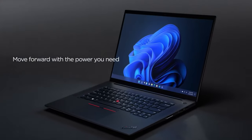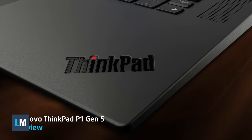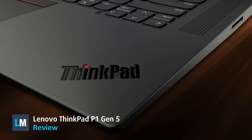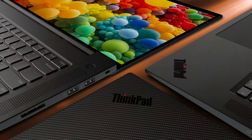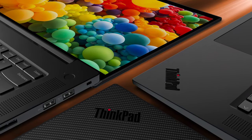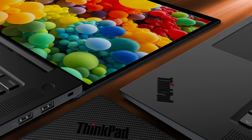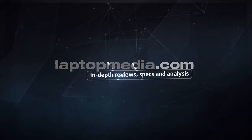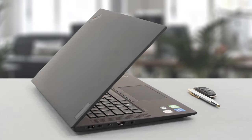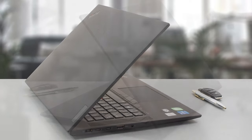There's hardly anyone that does workstations better than Lenovo, and to demonstrate that we have the ThinkPad P1 Generation 5 here today. It doesn't compromise on anything, but charges a pretty penny for its services — which you'll be ready to spend once you're done with the review. In typical ThinkPad fashion, we've got a plethora of materials.